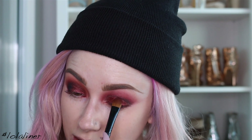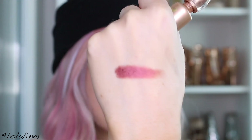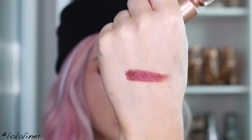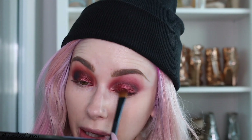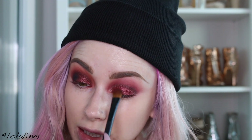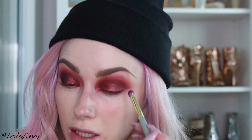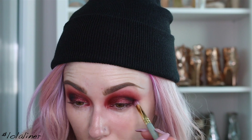These are pretty pigmented — that's just one swipe on my hand, so you can see it's quite pigmented. I always like to use an eye base because it just gives it that little bit more intensity, but you know, whatever floats your boat. Now just going back in with a bit more of the black, just going over the bit here that we lost.